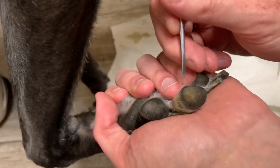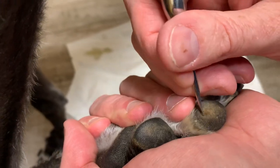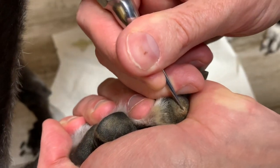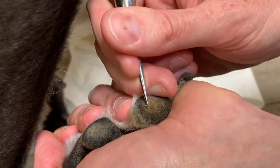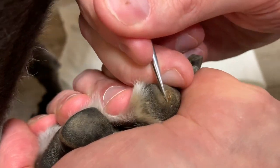You can see the corn outlined here. Come around on the outside with the root elevator. Let's apply some steady pressure, and it'll literally lift off at the depth that you need it to.